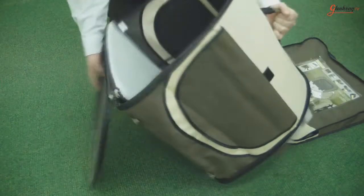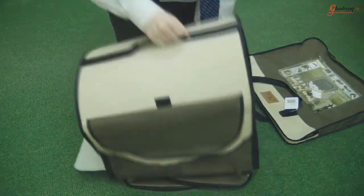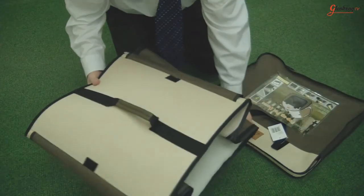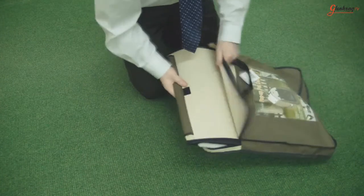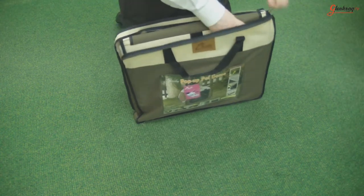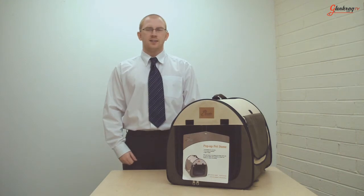The Pet Dome folds away just as quickly as it opens and it can be stored when not in use in the travel bag included. I've been Steve for Glencraft TV and hope you enjoyed this product demonstration for the Cheapo Pop-Up Pet Dome.